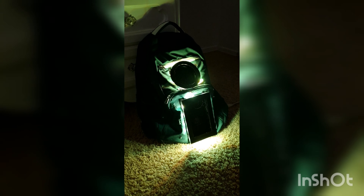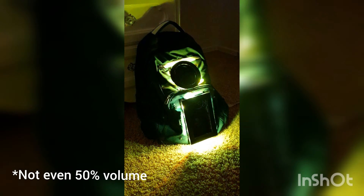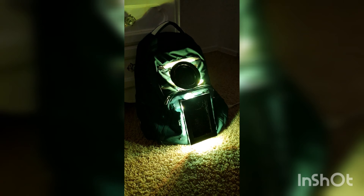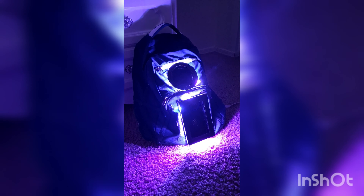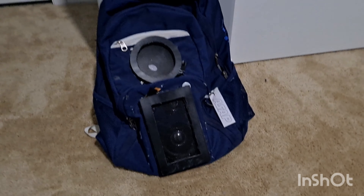It also has lights, but they're not currently working at the moment — I broke them. I fixed them, but I'll throw up a video of them working. They're pretty cool; they go with the rhythm of the music.